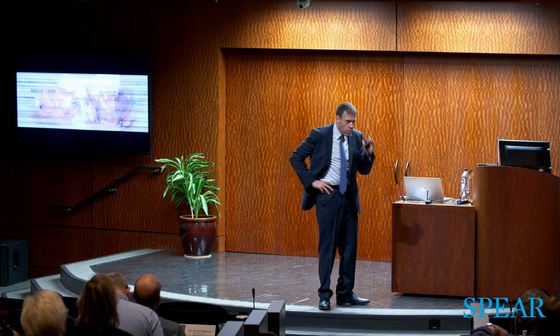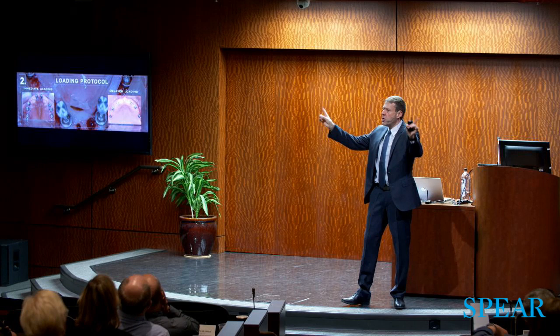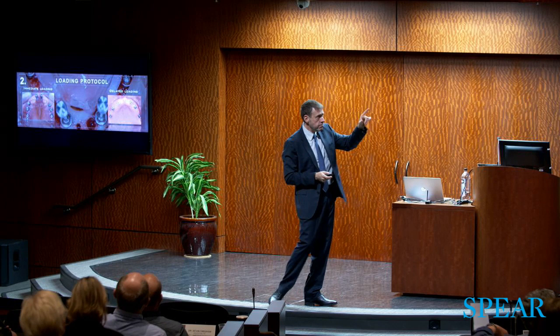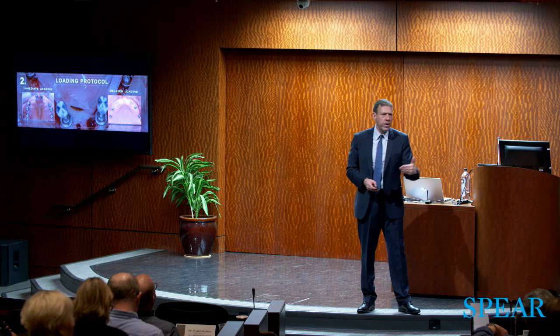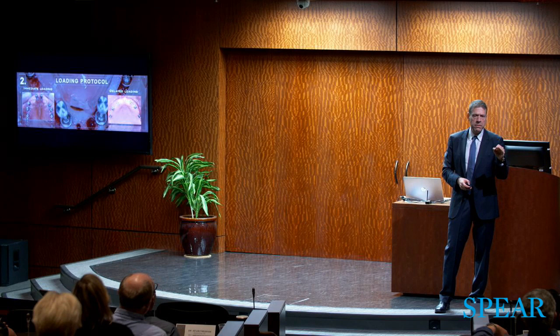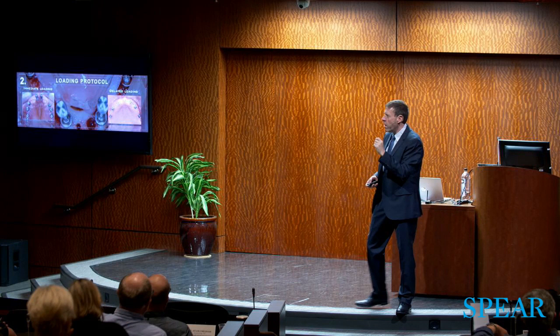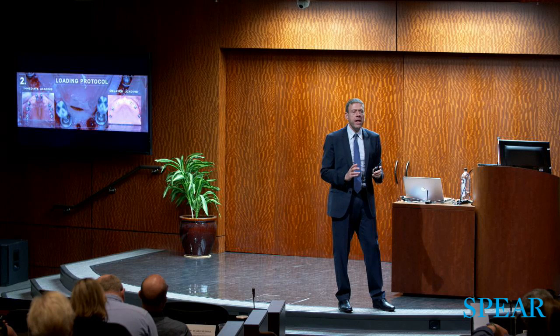We spoke about tilting implants — if you're tilting implants, you have no choice other than to go bone level and correct with components. Regarding the loading protocol in our restorative roadmap: are we doing immediate loading or delayed loading? Tomorrow we're going to talk heavily on immediate loading. The concept is: immediate loading every day, but not for every patient. We need to understand both protocols and be ready to do either.